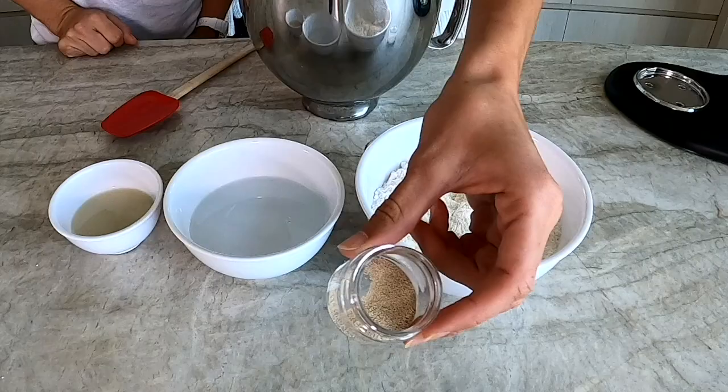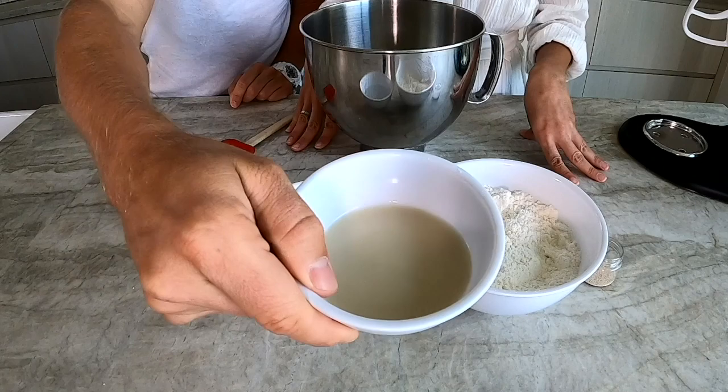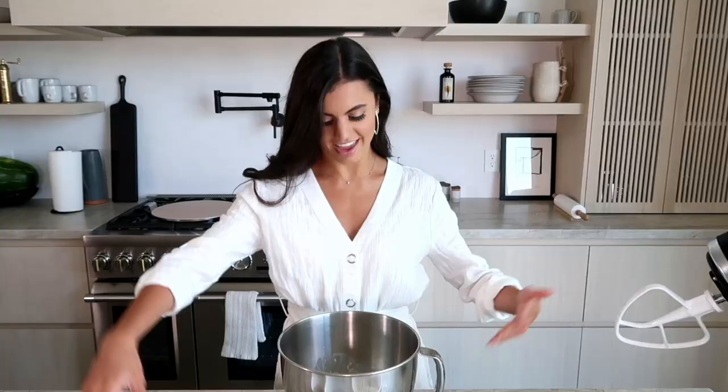Now this is the dough. The ingredients are two cups of flour, a half a teaspoon of instant dry yeast, one and a half teaspoons of salt, three fourths of a cup of water, and a fourth of a cup of milk — I used oat milk. And that's it.